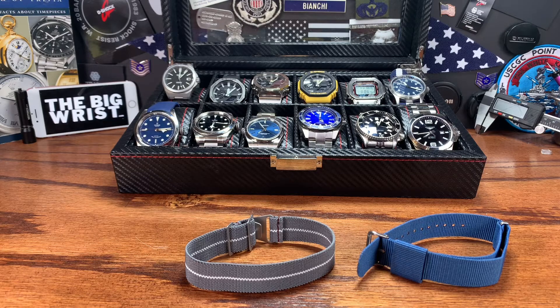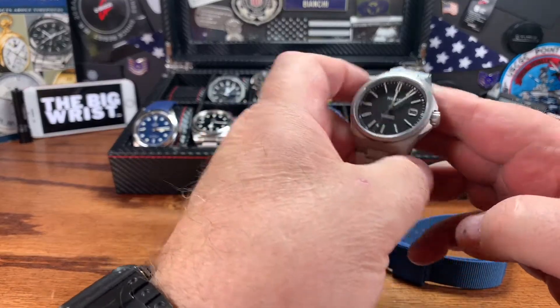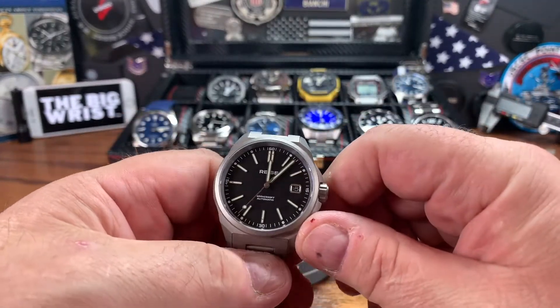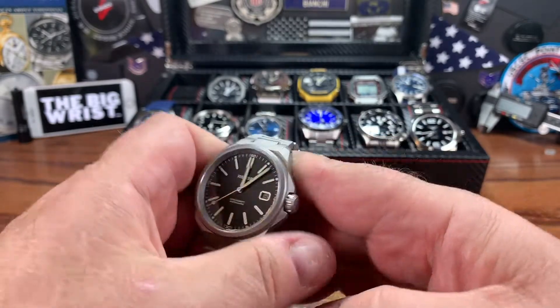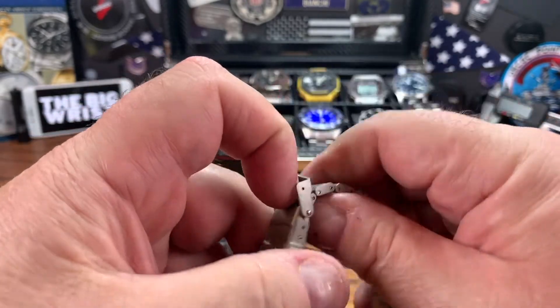So, it is a really quick update on the Reese all-titanium field watch I got as a surprise from Kickstarter a few months ago that I didn't even remember buying. I wasn't getting the emails, or if I was, they were going to the spam folder — I wouldn't even have seen them.